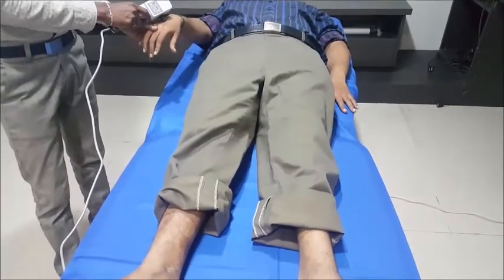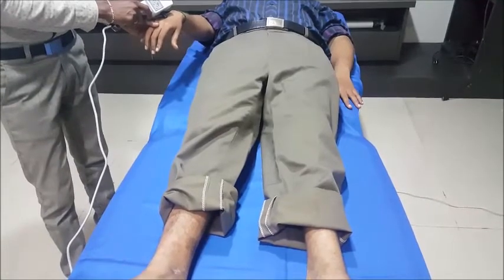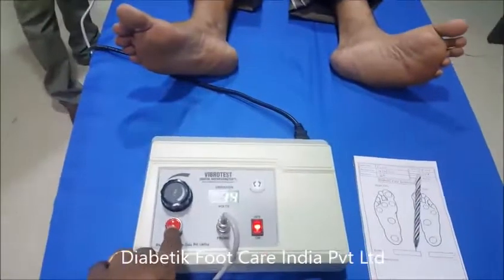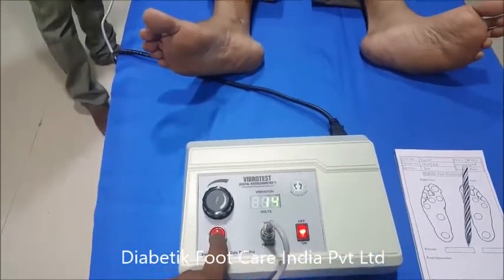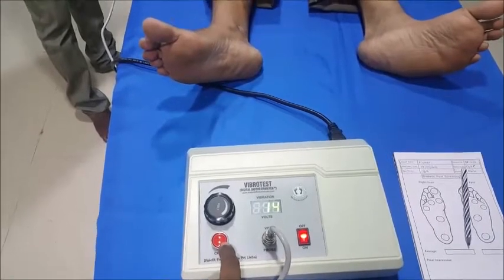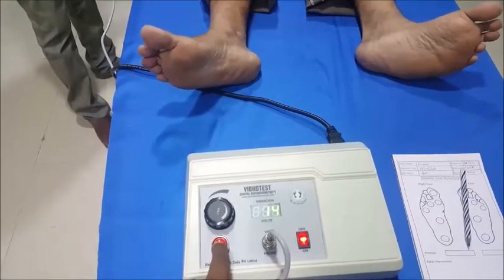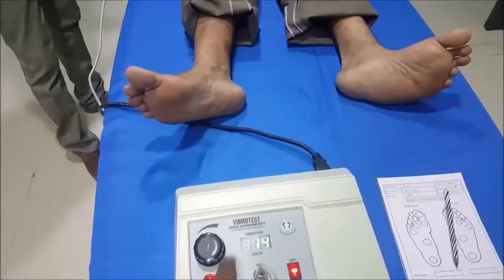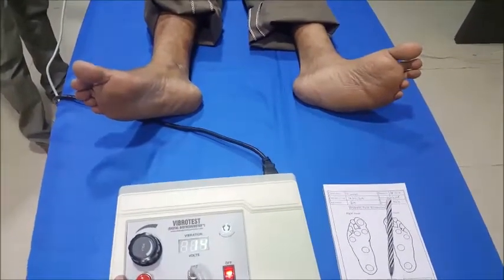We demonstrate on the hand: 'Do you feel any vibration?' — Yes. 'Do you still feel?' — No. 'Do you feel it?' — Yes. The check key is used to stop the vibration. Now that the patient understands the concept, whatever results we get in the foot will be more accurate.